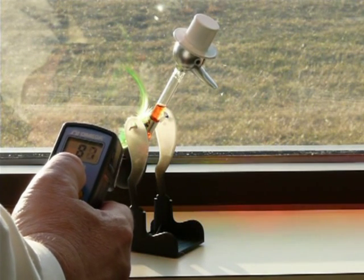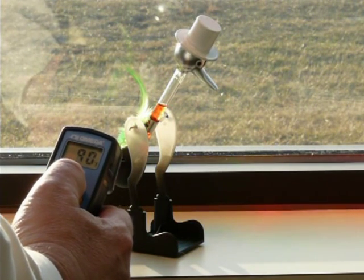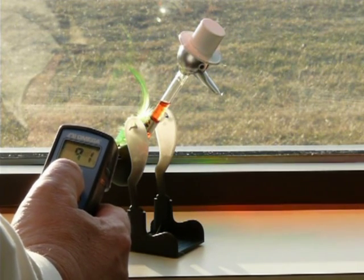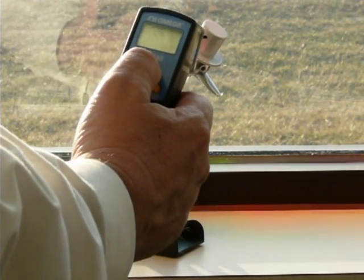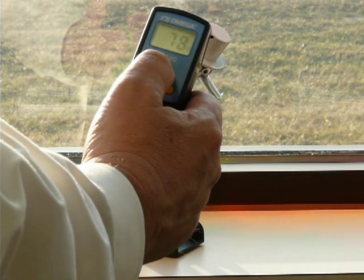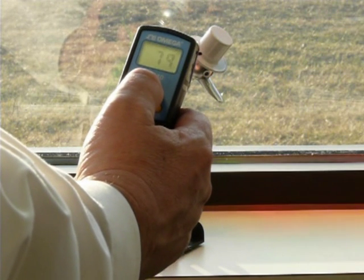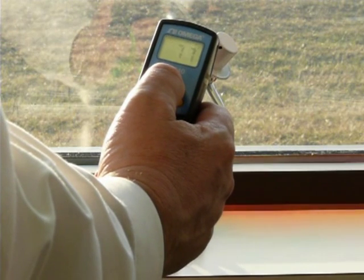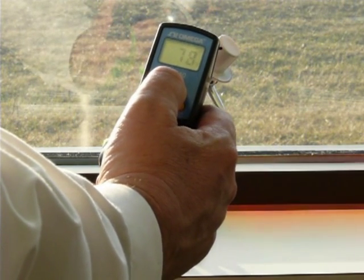Looks like the base is somewhere around 88 to 90 degrees — really high 80s. And then getting a reading on the head: that white hat is like 77 to 78 degrees. The silver head is more like 85, but that hat is definitely cold at 77 degrees.